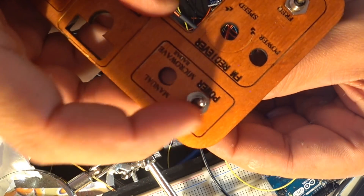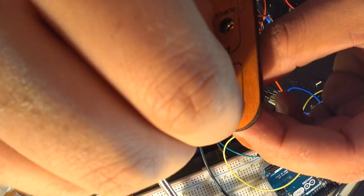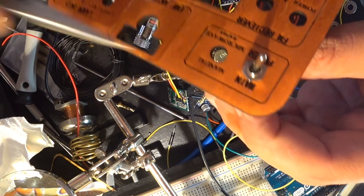The only thing left to do is to install all this stuff into the small housing, starting by inserting the knobs and switches.